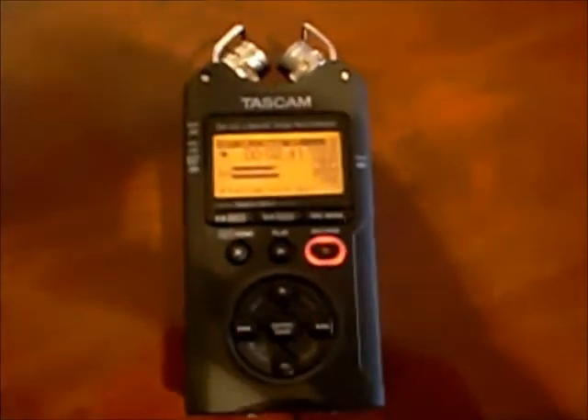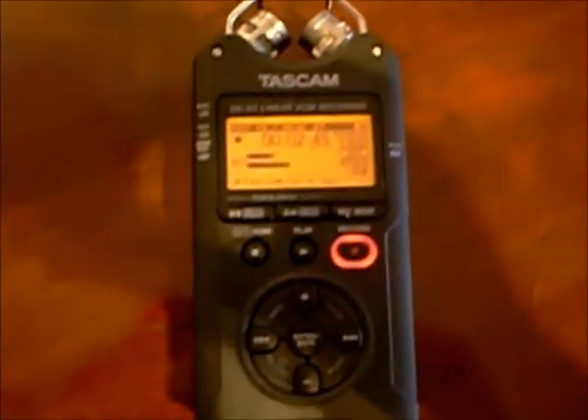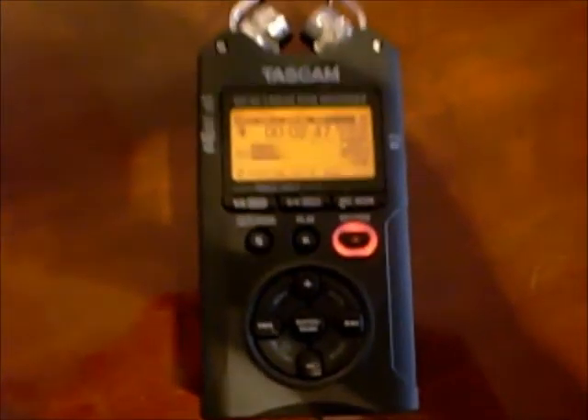This camera doesn't do sound by the way, so I'm using the Tascam DR40 that I'm going to do a review on in my next video. And as you can see — peaking. There we have it, she's a babe.